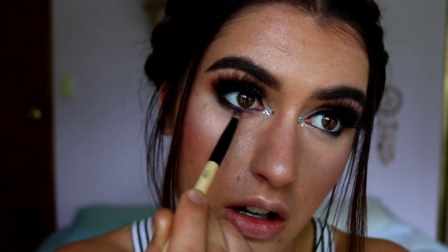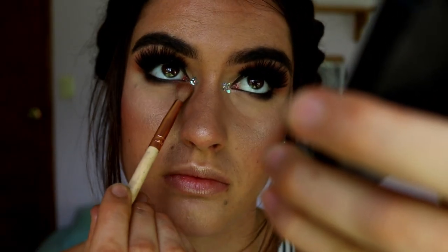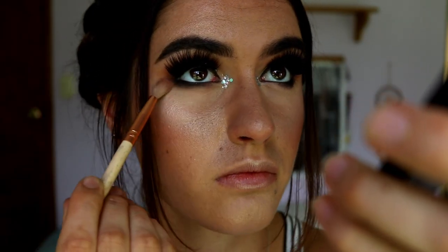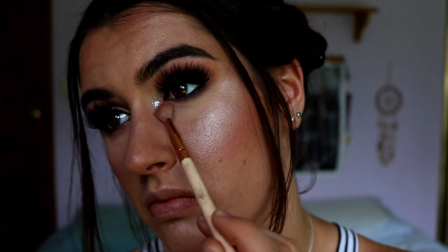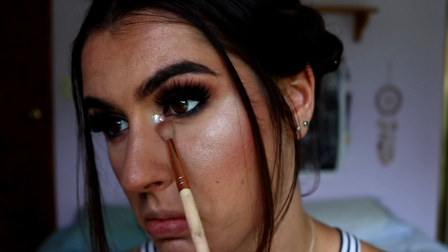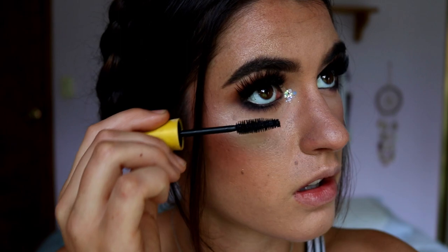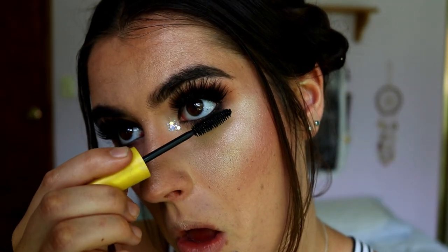For the final touch to the bottom lash line, I'm taking some Butter and 'Made for Each Other' and smudging that all the way from outer corner to inner corner to smoke out those edges so it's not too harsh - I want the bottom lash line to be just as smoky as the top. Finally I'm applying some bottom lash mascara - go ahead and make it pretty dark and heavy since we have such a dark smoky bottom lash line and you want those lashes to peek through.